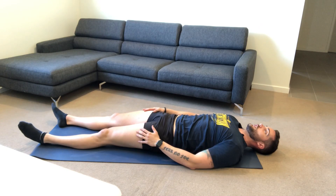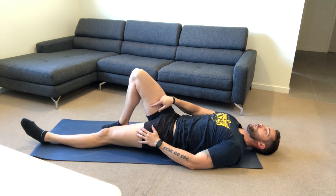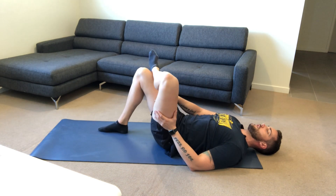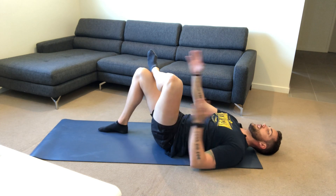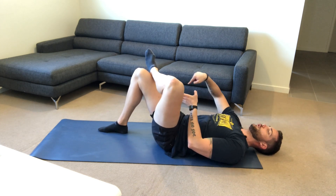We're going to be stretching out the glutes. With one leg we're going to bring it up, keeping that foot still on the ground. With the opposite leg we're going to come up and place that foot on top of the knee. With our hands, my left is going to go through the two legs.